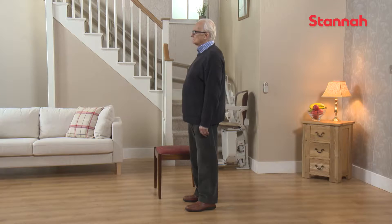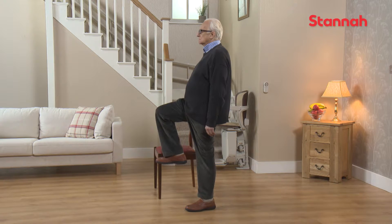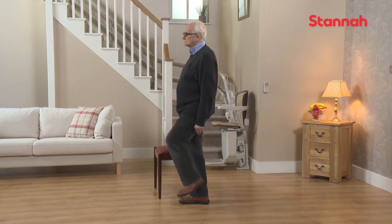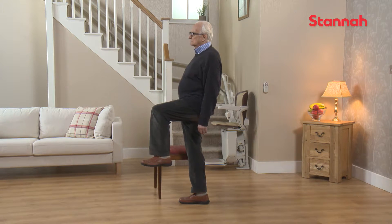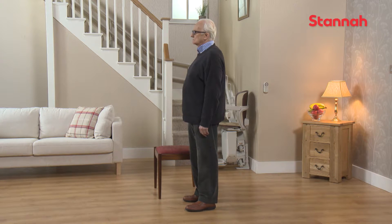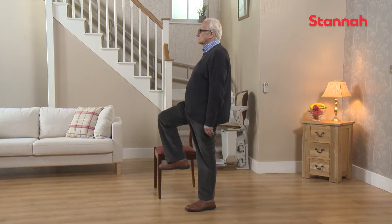Lift your knees alternately as high as is comfortable, keeping your hips straight and facing forwards, and holding your leg in position for 3 seconds before lowering it down again. We are going to repeat 5 lifts in total on each side.